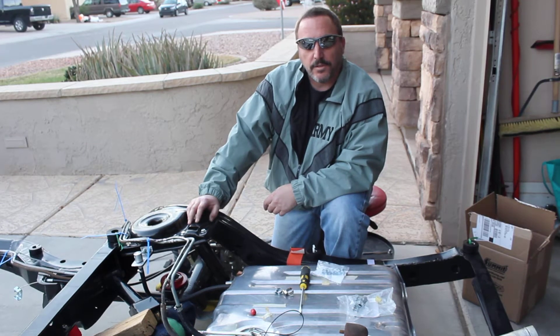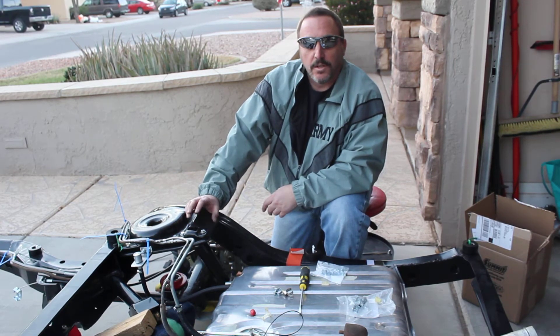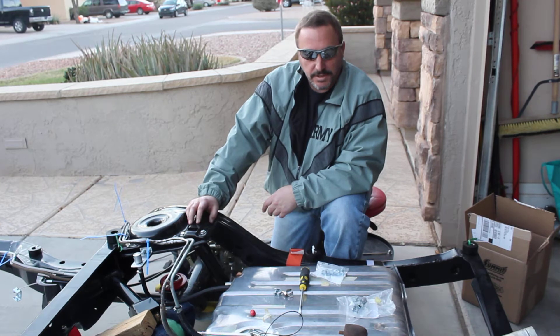Hey, how's everybody doing out there on YouTube? This is Mark again, working on my classic build here, 68 Chevelle.